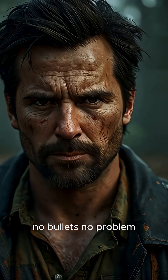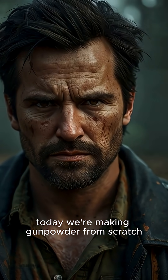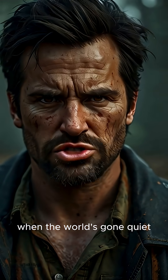No bullets? No problem. Today we're making gunpowder from scratch. Why? Traps? Flares? Or just to make something explode when the world's gone quiet?